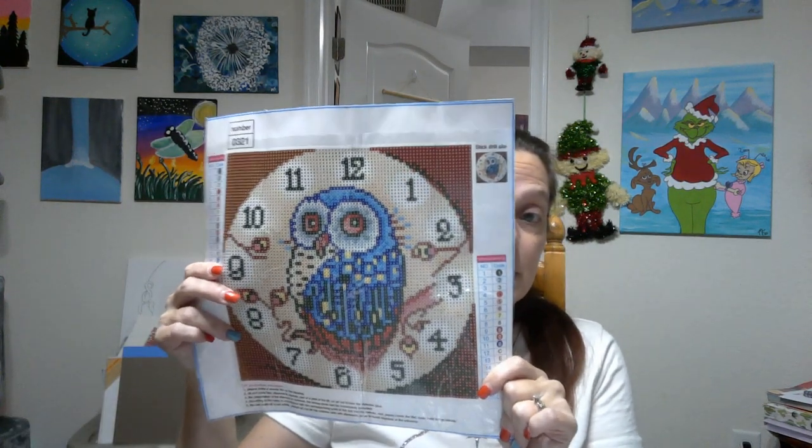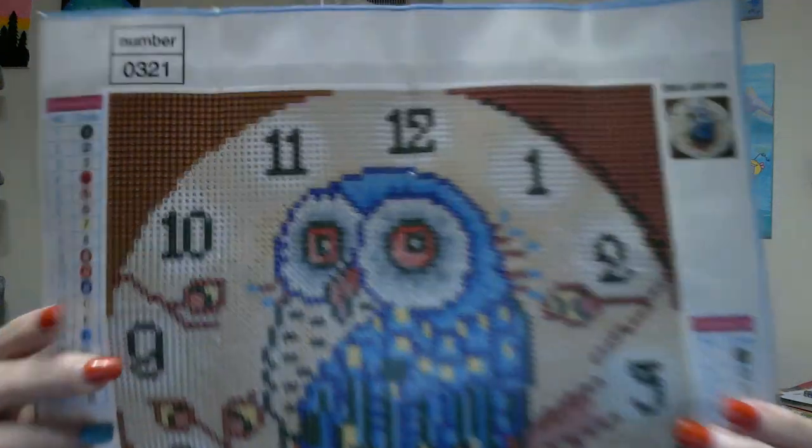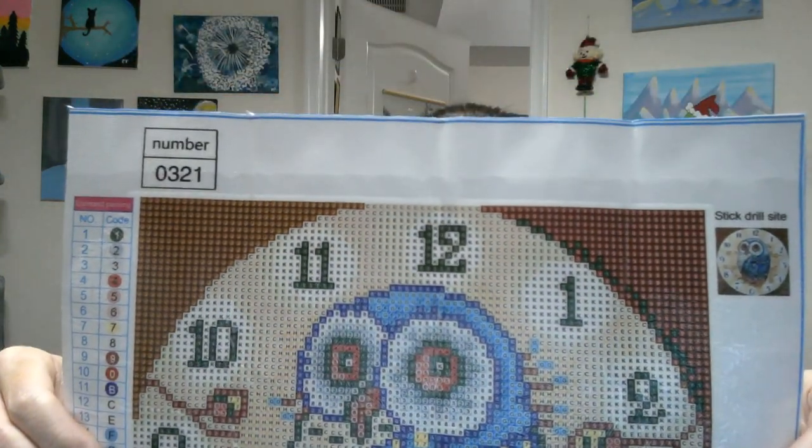The next one — if you've been watching me for long, you know that this is one of my favorite owls, and I have her done in several different styles. I think I have three different ones of her. So as you can see, this is a clock — it is a full drill clock face, which I'm very excited about. Super cute. So 30 by 30, and there is a spot in the center that you can actually put a hole so you can get the mechanism through there. I'm super stoked about this one, very happy about this one.